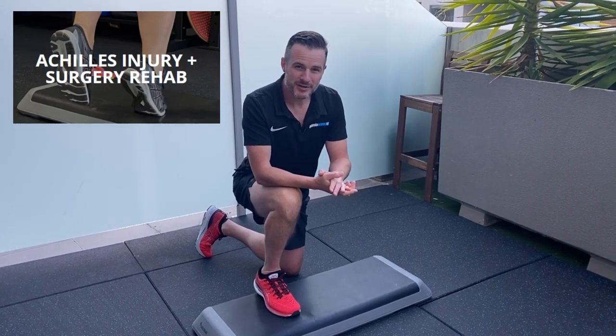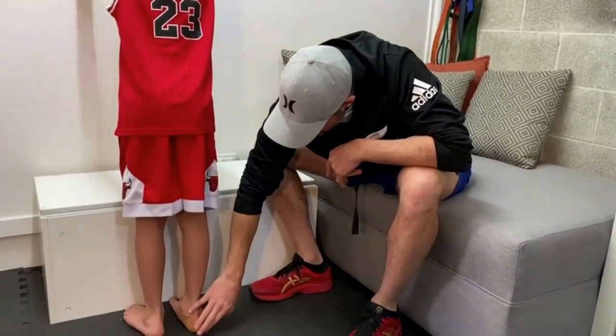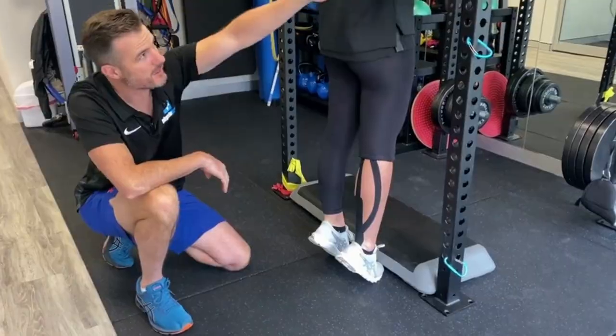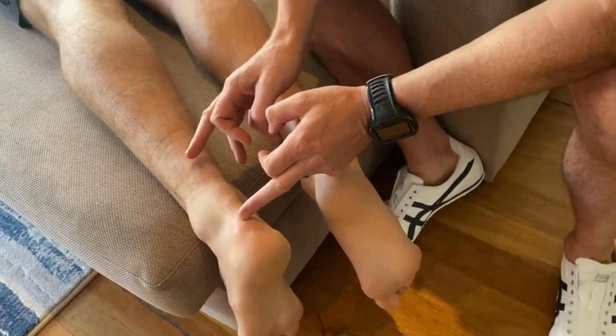The Achilles Injury and Surgery Rehab Program is the definitive guide for rehabilitation of Achilles injuries, from simple tendinopathy and inflammation right through to surgical and non-surgical management of complete ruptures.